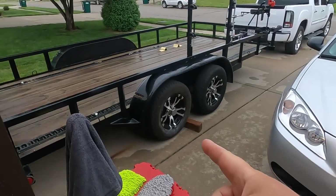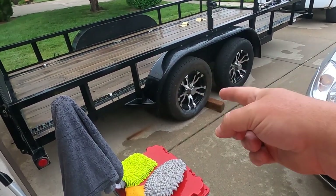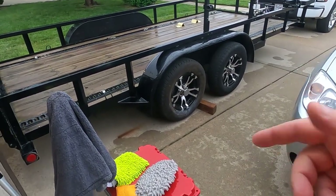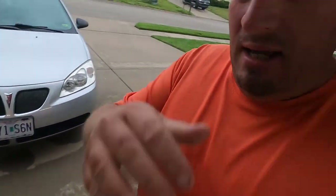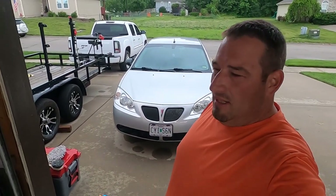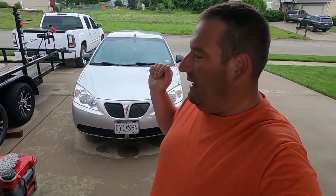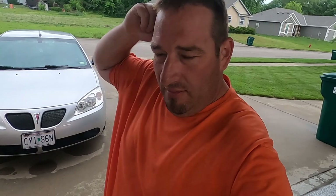I got some new toys I'll have to show you. I had a flat on one of the trailer tires — these are 10 or 12 ply tires — there was a piece of metal in it in one spot, and then about halfway around the tire there was a screw. I pulled the tire off to plug it, but then I decided to just take it to Discount Tire and pay them to do it. Went in, told them what I had, they went out and fixed it.